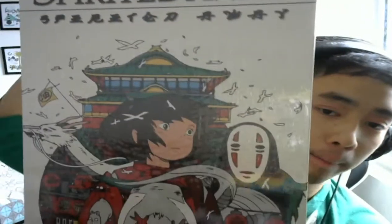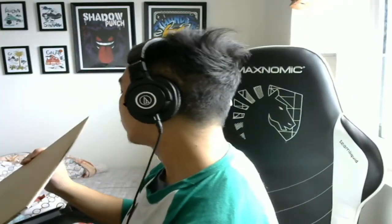This one is for my sister — it's Spirited Away. These are really nice metal posters; you just stick them to the wall.